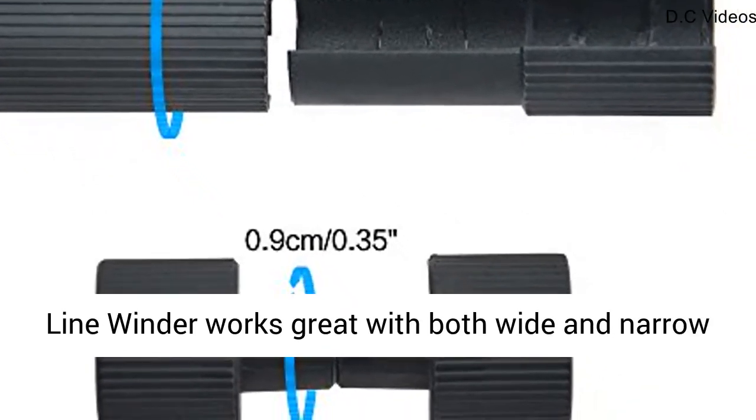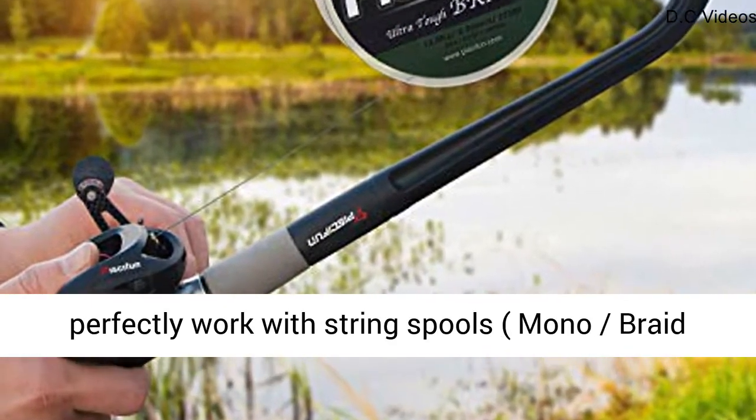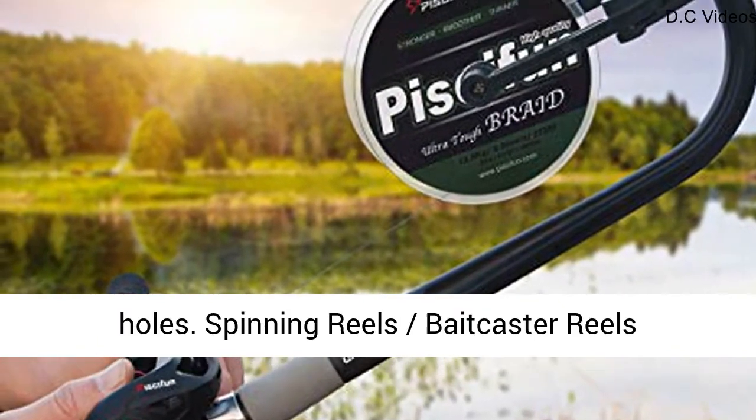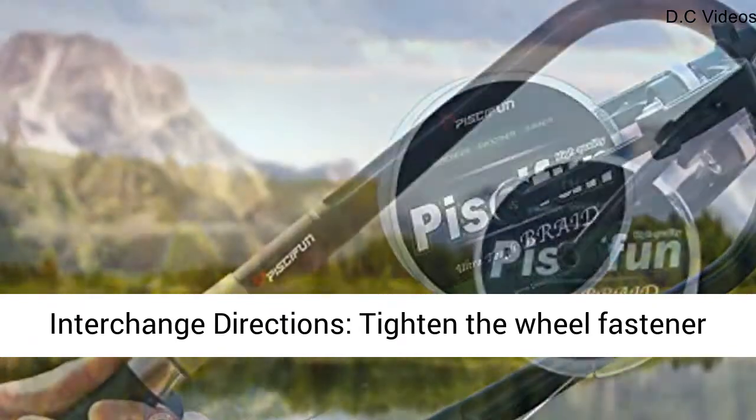The line winder works great with both wide and narrow spools. Comes with a 3/8 inch bushing, and can perfectly work with string spools — mono and braid line — that have the smaller diameter center holes.